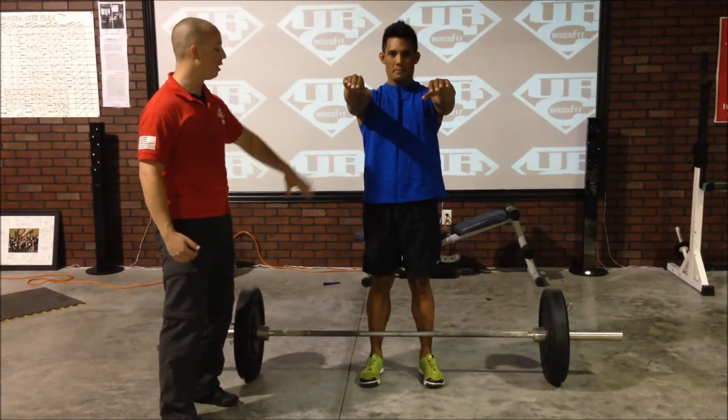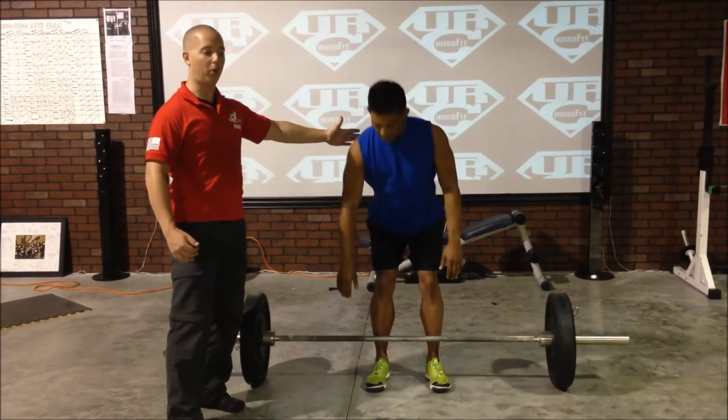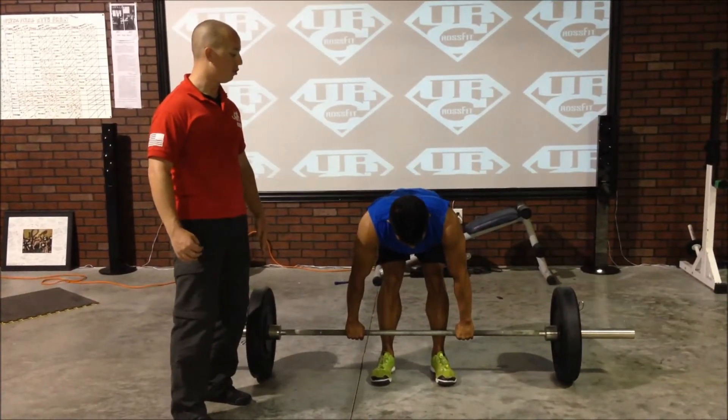From there, he's going to send his hamstrings back as he reaches down to the bar, maintaining that spine the whole way. Now, Phil's using a hook grip — reverse grips or other grips are fine as well. This is a great way to lift.